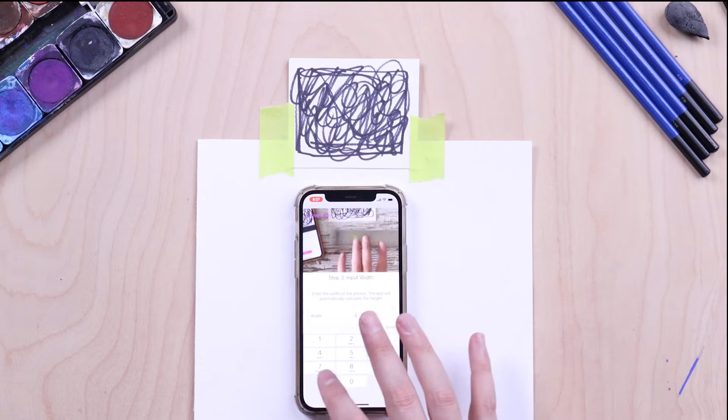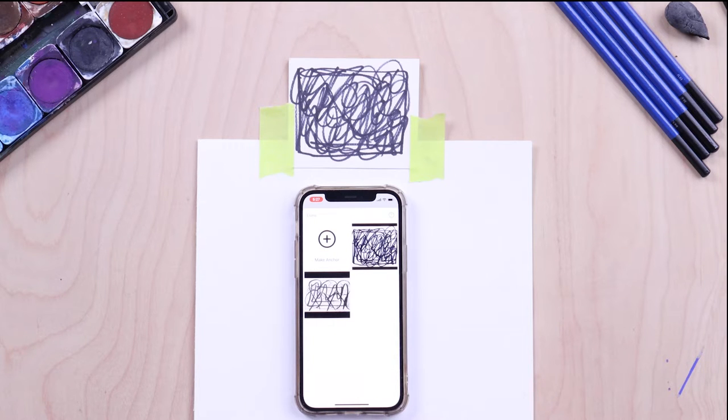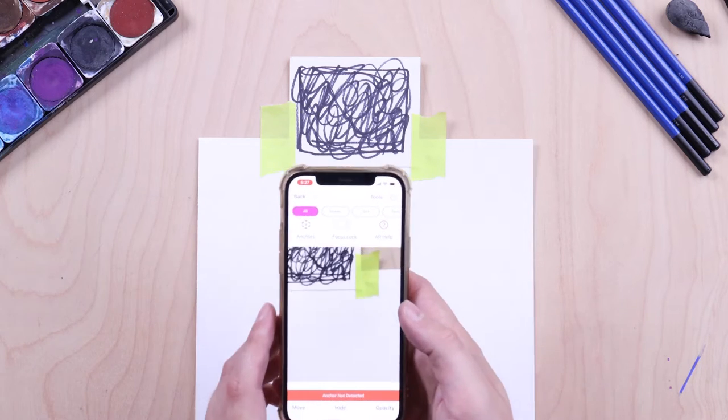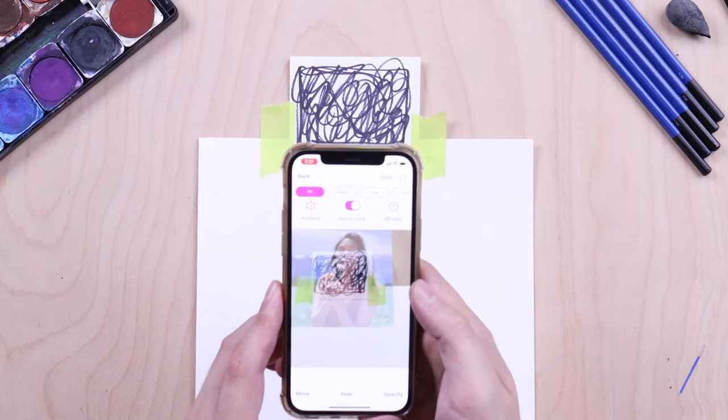You should be brought back to the anchor manager screen. Here you can press Done in the top left corner. Now your image should appear on top of the anchor whenever the anchor is in view of your camera.